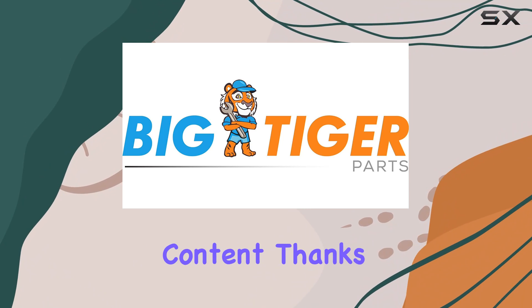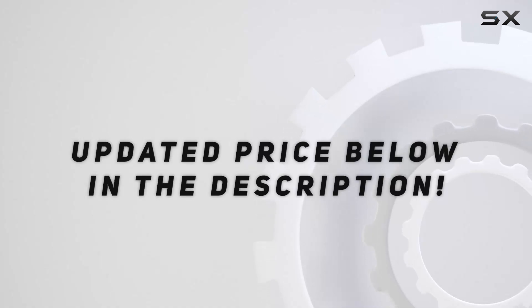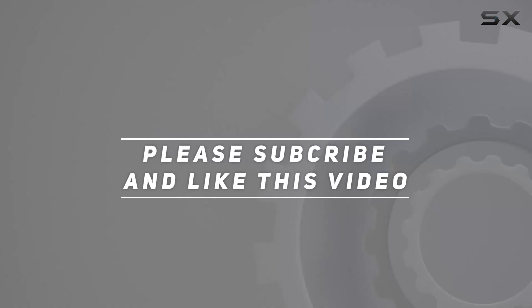That's it for today's video, folks. If you found this review helpful, don't forget to give it a thumbs up and subscribe to the channel for more automotive content. Check out the video description for an updated price. Thanks for watching!